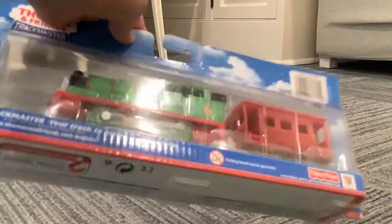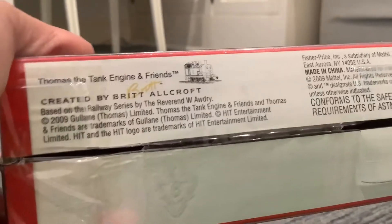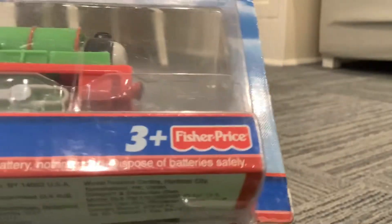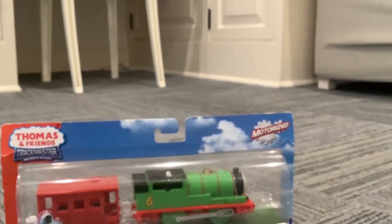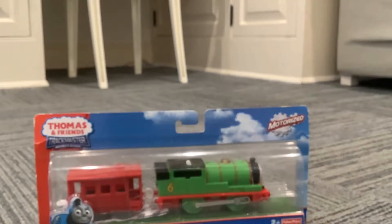On the bottom — this is a 2009 Gullane Thomas and Friends. This is the Fisher Price version of Thomas and Friends. We'll put him right there. Next up we have Hit Toy Collection Thomas.